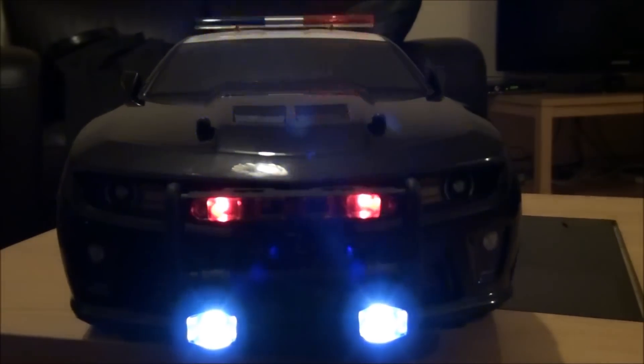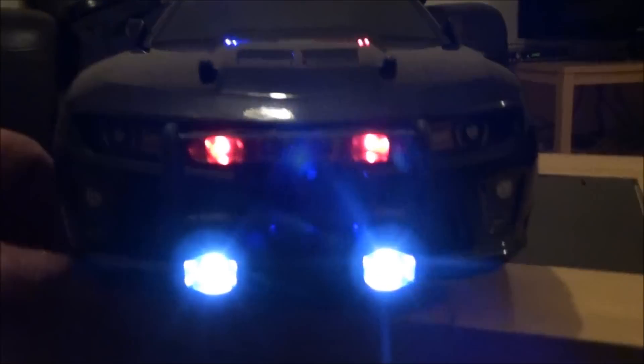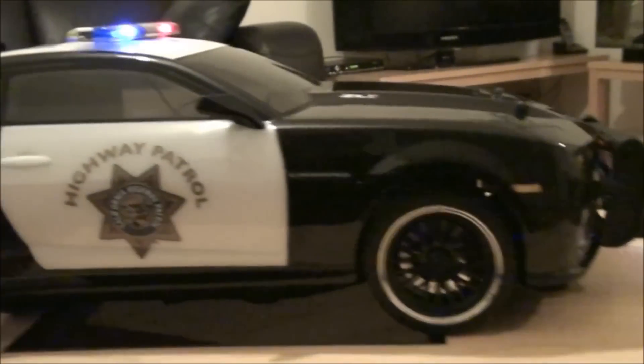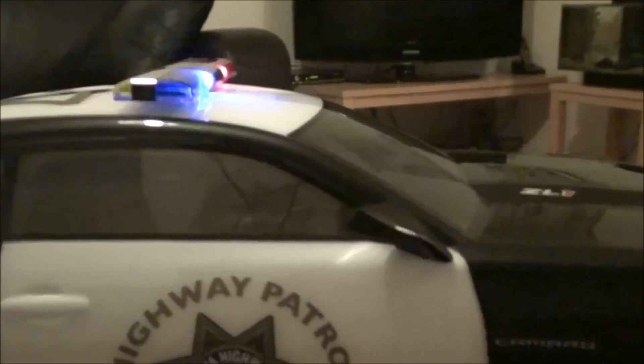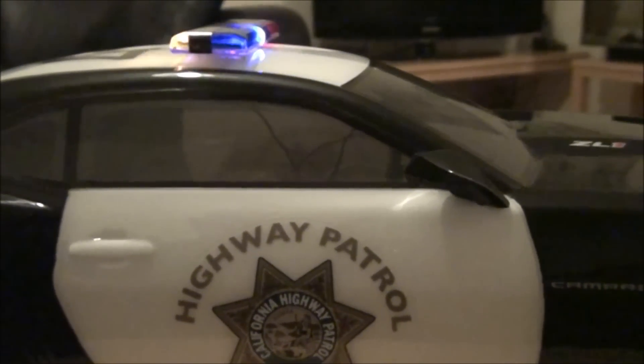I hope you like the upgrade that I made for this lovely car. In the future I will also make tail lights in the rear, and other upgrades. Thank you for watching.